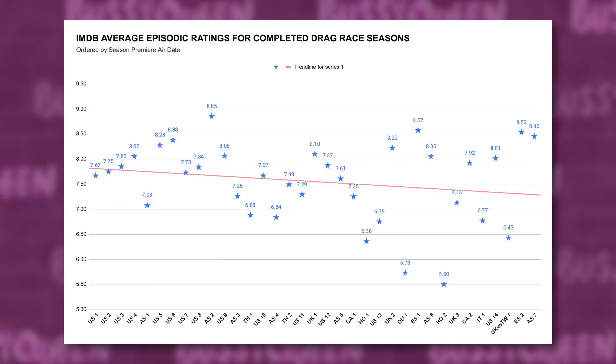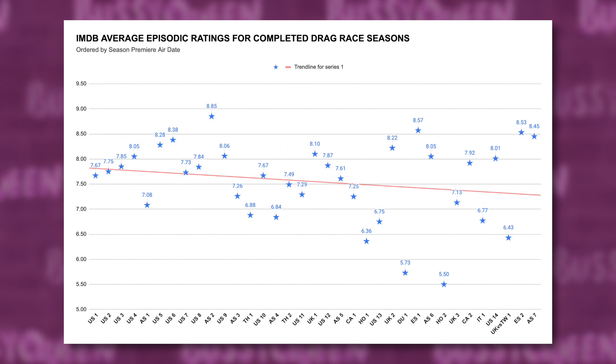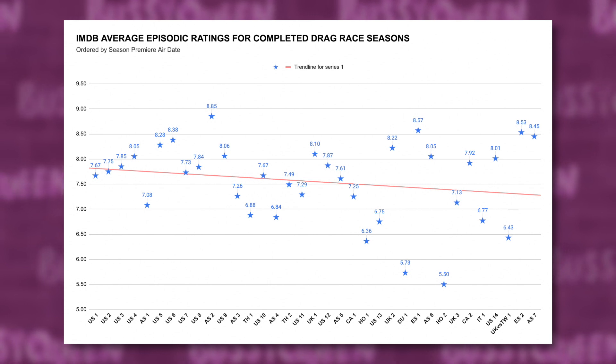But don't look too deeply for meaning in these trends. Instead, let me know what direction you think Drag Race as a franchise is headed in the comments below.